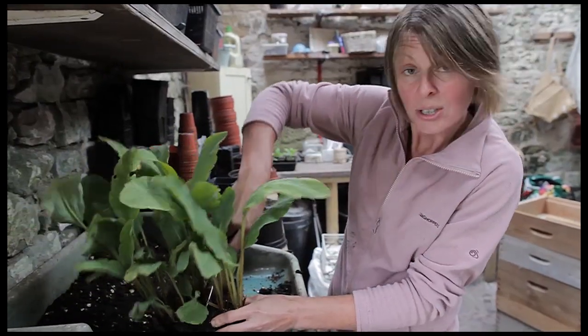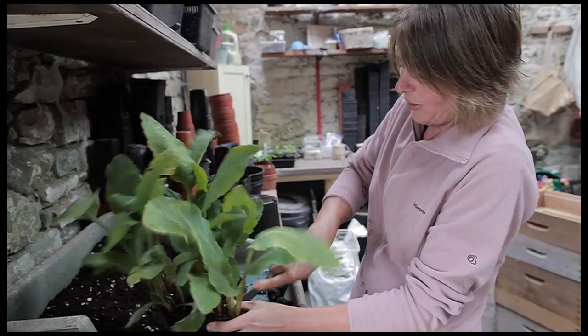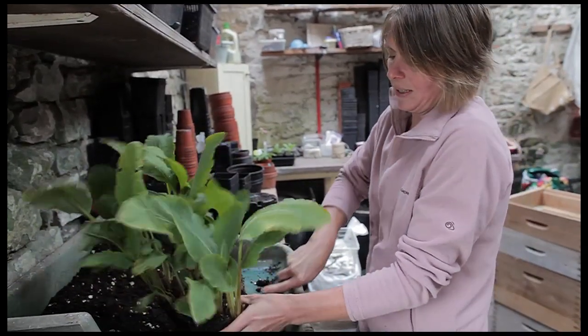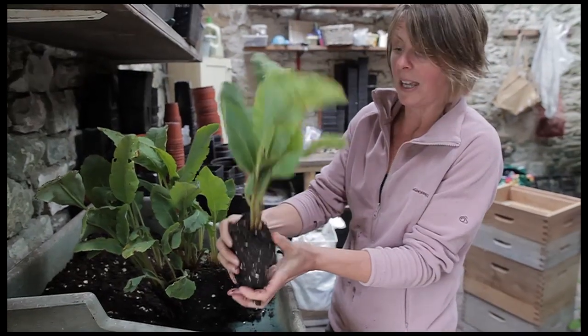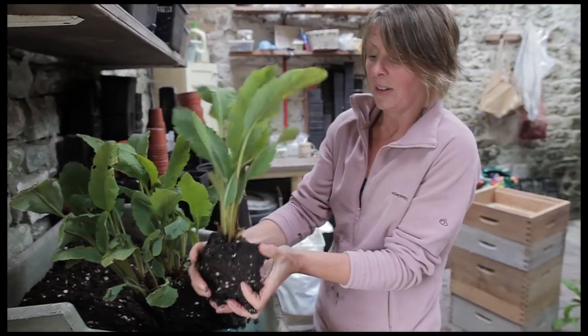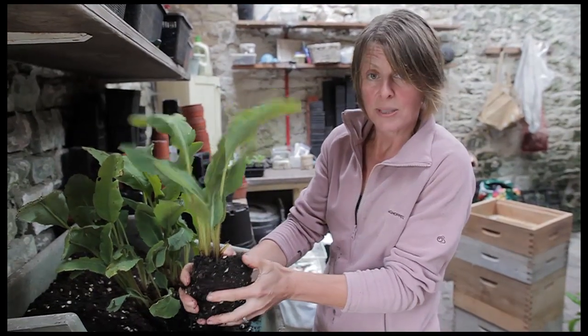What I'm looking for is a good sized chunk — still going to be a nice big strong healthy plant. Something like that is ideal. There's plenty of roots still on there, plenty of top growth.